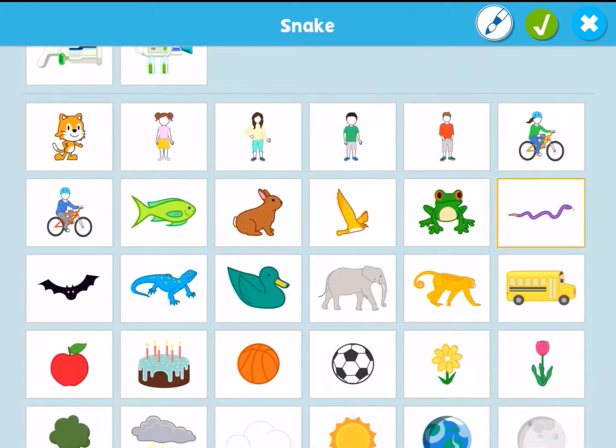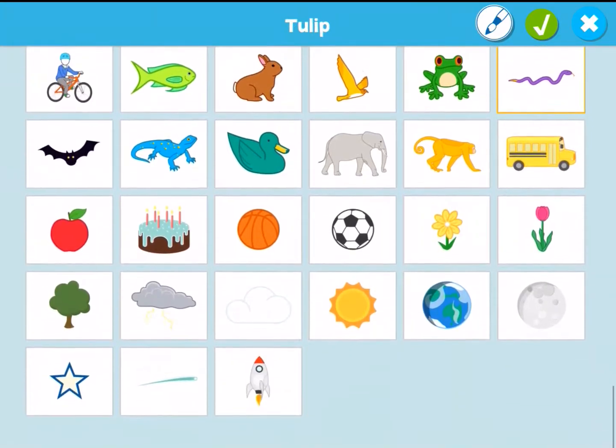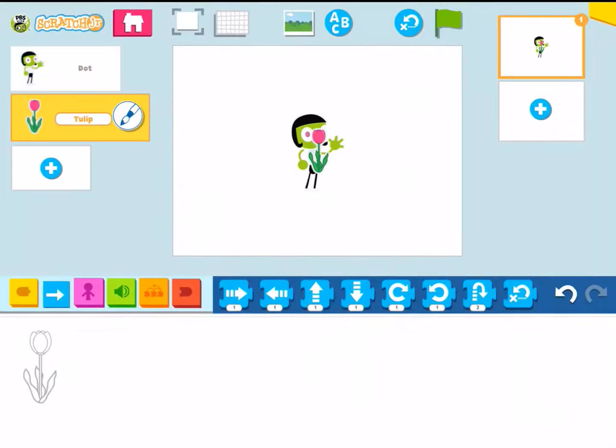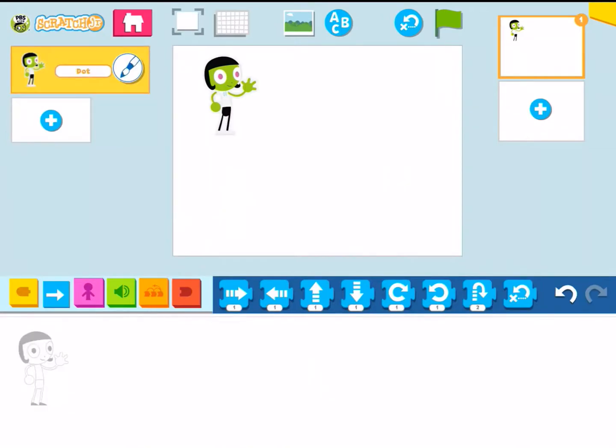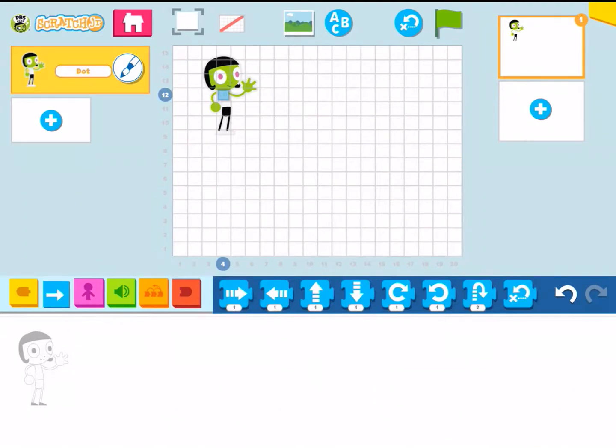And then you can see there is the cat from Scratch Junior and some other options as well. Now I'm going to show you real quickly how you can move things around and how you can code. You can see I just added a character up there. If you ever want to remove something, just push out a little bit on the actual item and then press the X to remove.